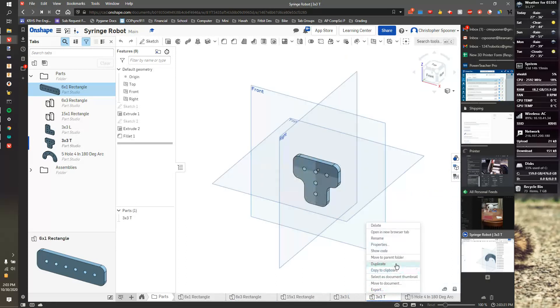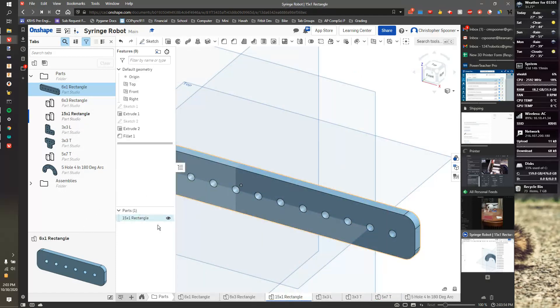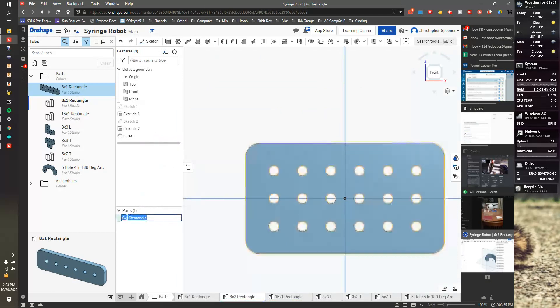I can do the same thing with T-shapes, and T's don't have to be symmetrical. I'm going to duplicate this object and rename it '5x7T'. I should also double-check the part name looks good, then rename the part to '6x3 rectangle' to make sure everything is consistent.